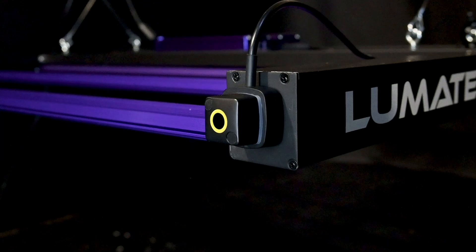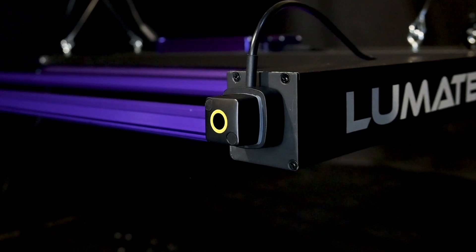Connect the controller to your grow lamp. Securely mount the device to an accessible point on the fixture.